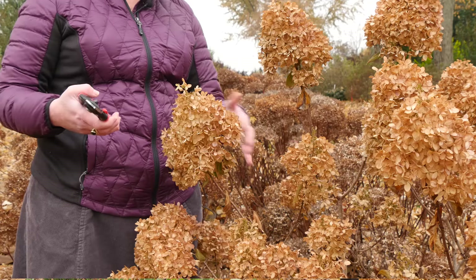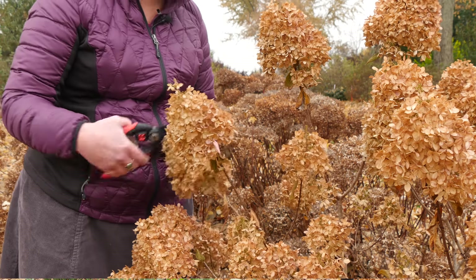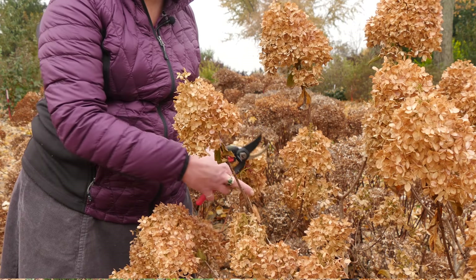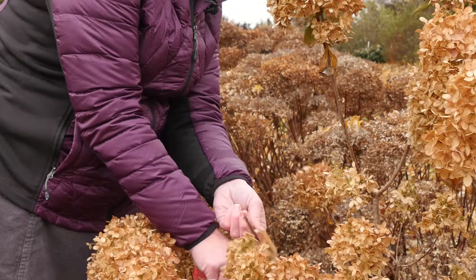For a branch like this where you have three separate stems coming out, you can either shorten each individual stem or take the whole thing back to a bud.